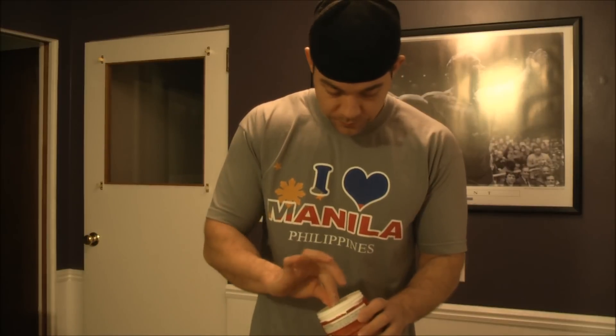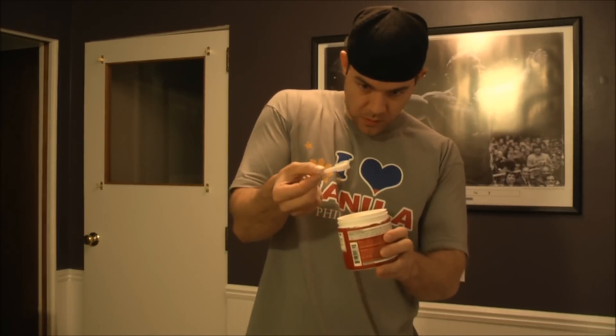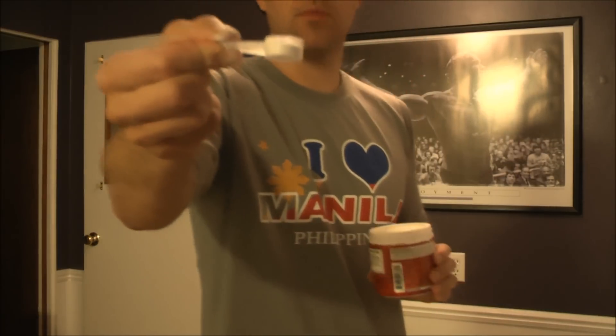It says you can do one to two scoops, so I'm just going to go ahead and do about one and a half — split right in the middle. This is the fruit punch flavor.